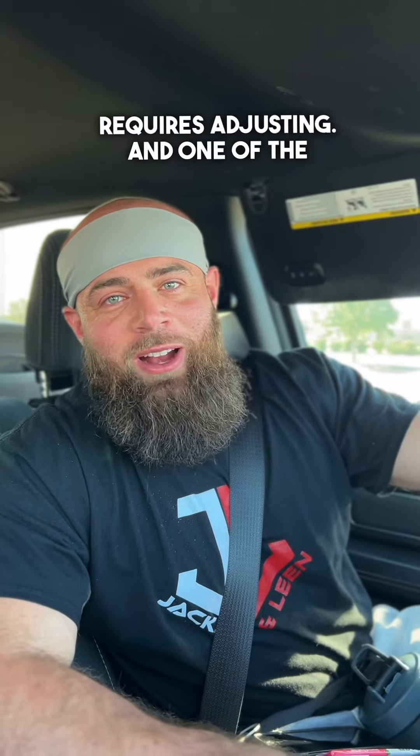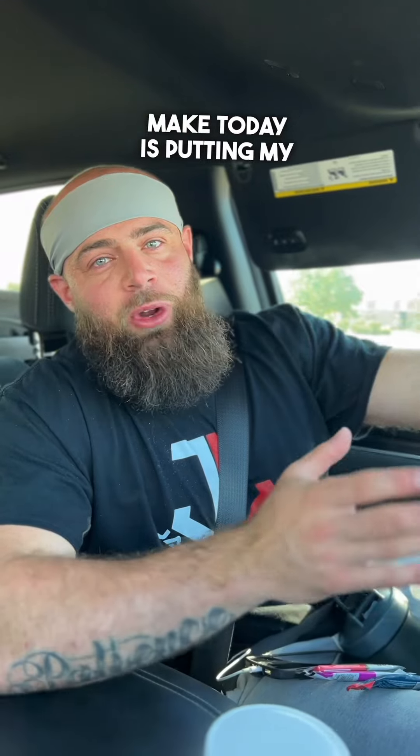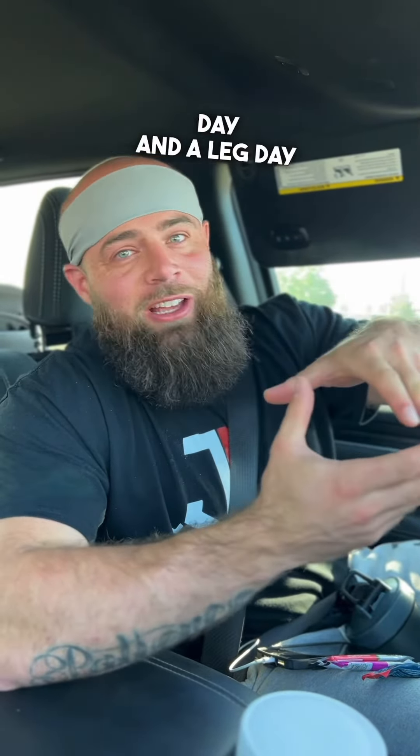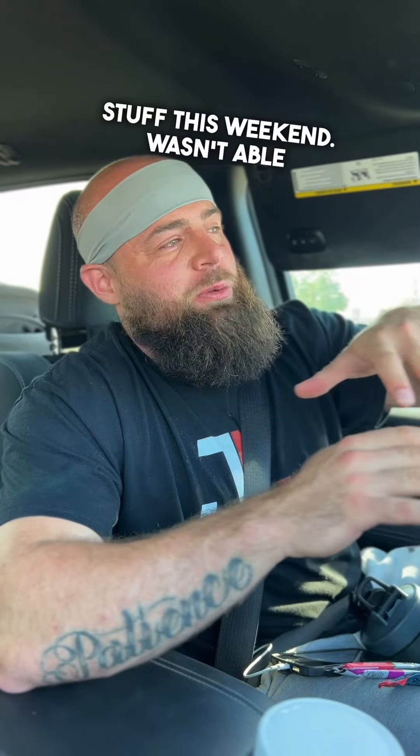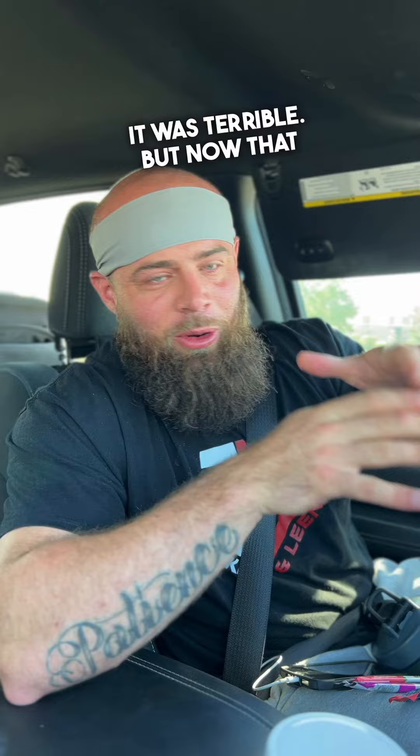Sometimes being a dad requires adjusting, and one of the adjustments I'm having to make today is putting my two lifts together. I've got to smush together an arm delt day and a leg day all in one due to some scheduling stuff this weekend. Wasn't able to train yesterday — got stung by a bunch of wasps. It was terrible.